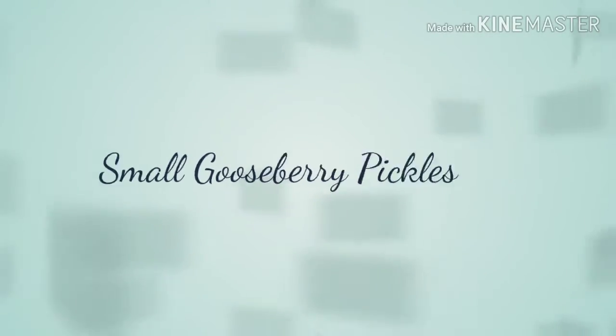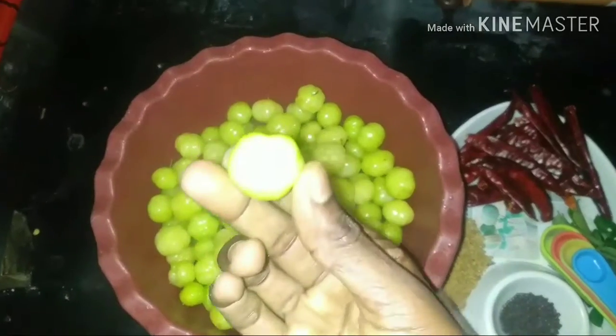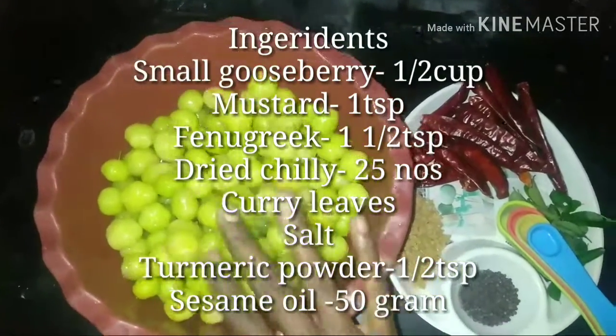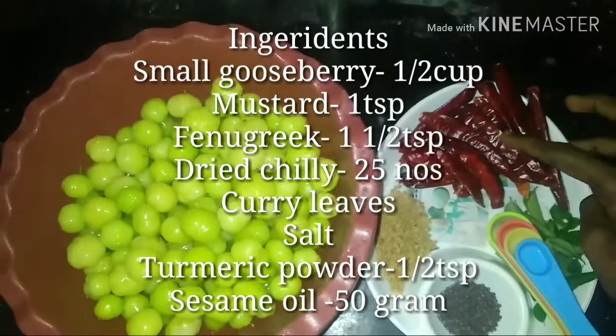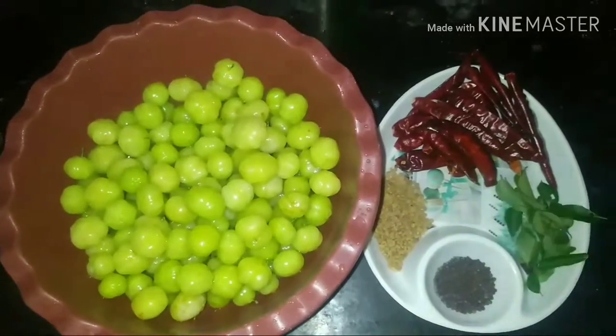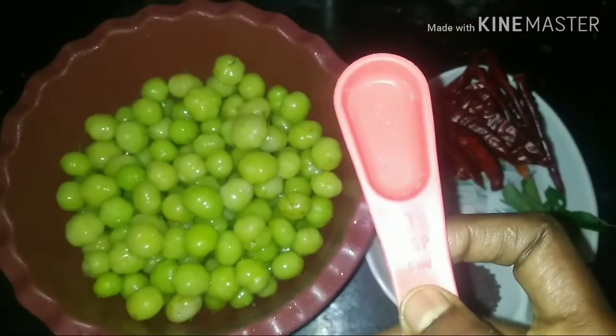This is a Season 2.0 — a fresh season. I will have a recipe plan for this. It is very simple and I will try to do this.